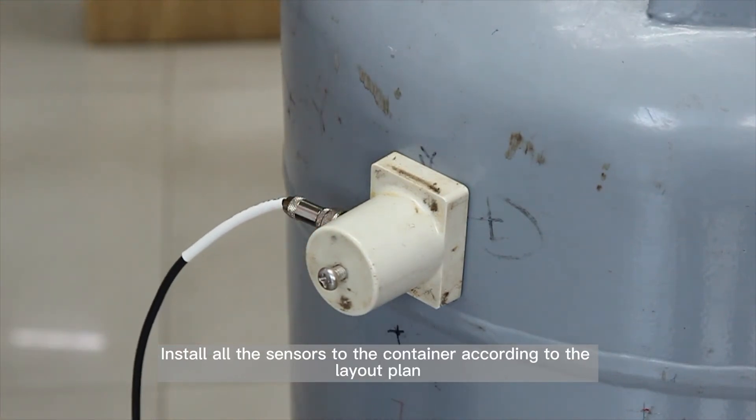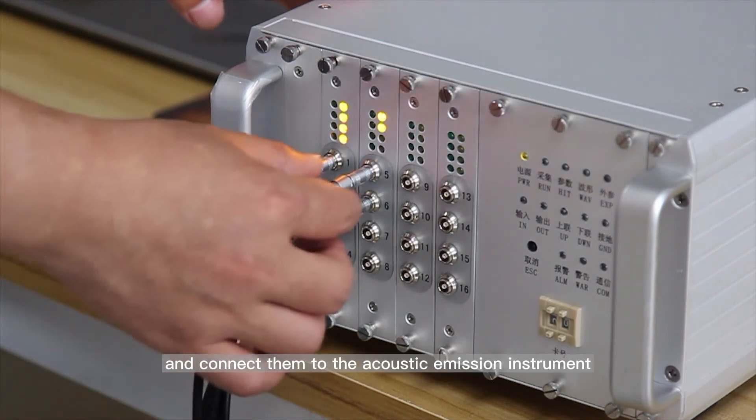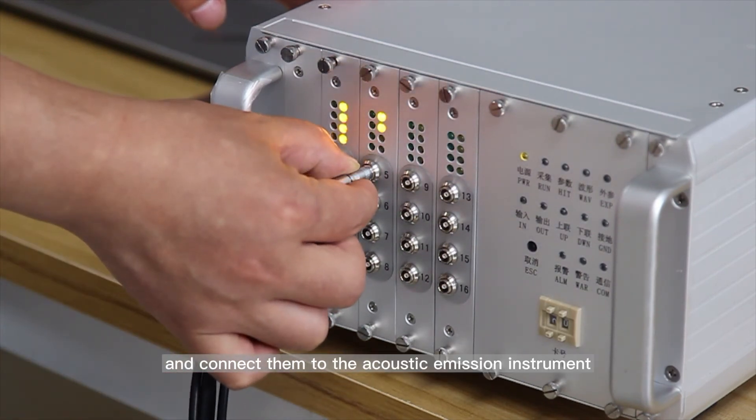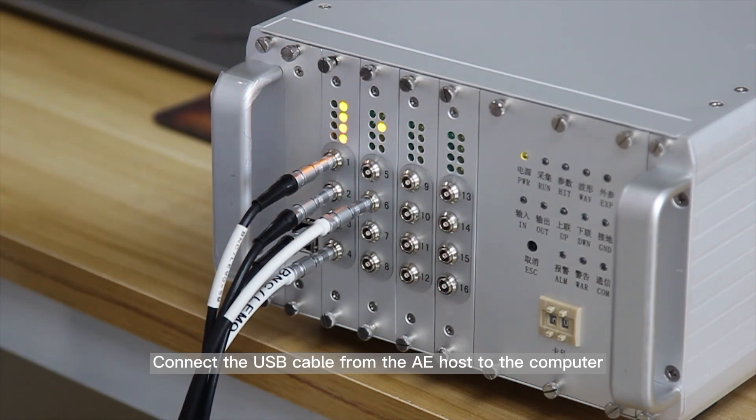Install all the sensors to the container according to the layout plan and connect them to the acoustic emission instrument. Connect the USB cable from the AE host to the computer.